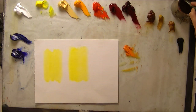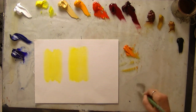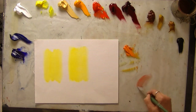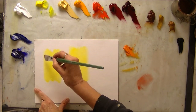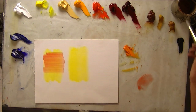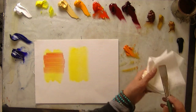For glazing, I'm going to use this synthetic brush — it gives a softer feel. I take a little bit of the cad red and just simply drag it over the yellow, and that's going to give me a nice orange.